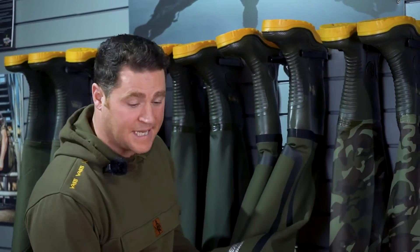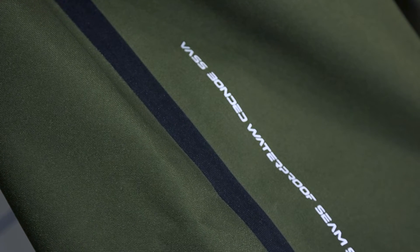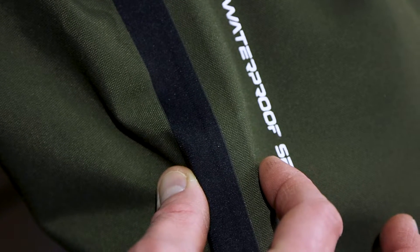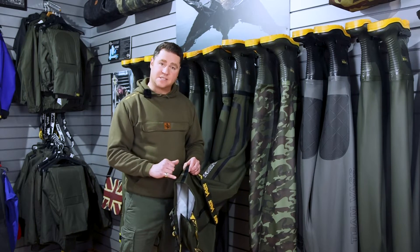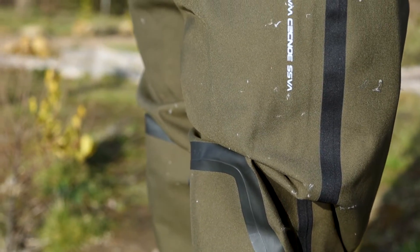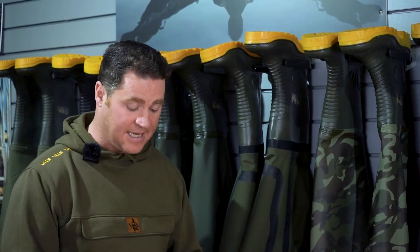So on to the seams. Traditional breathable waders are usually stitched and then taped. Unfortunately, the problem you generally seem to get is a rupturing of the tape, which then leads to leakage. So what we've developed here is our own system, which is actually a bonded seam, which we've been developing for some years now, and it allows us to get rid of the stitching altogether. What you see on the outside and inside is actually just for aesthetics.